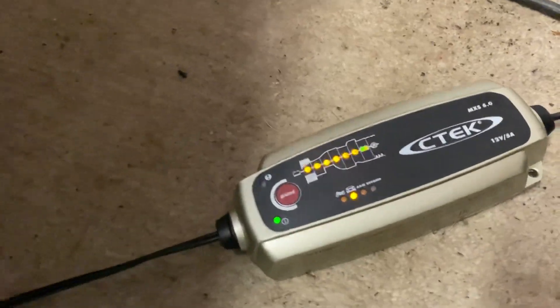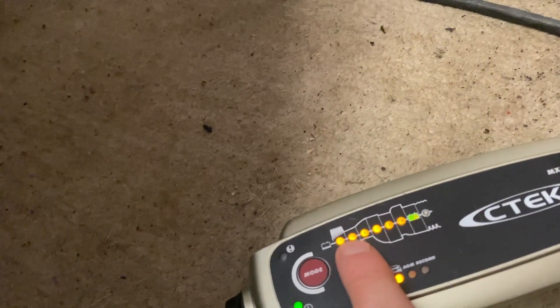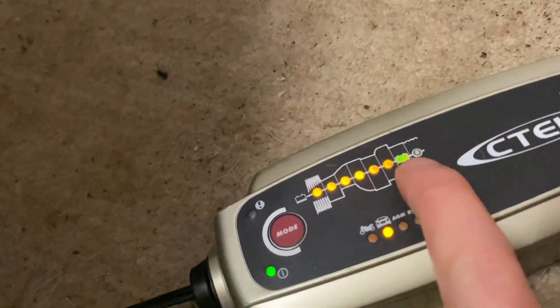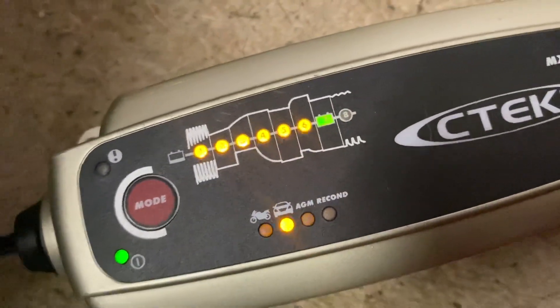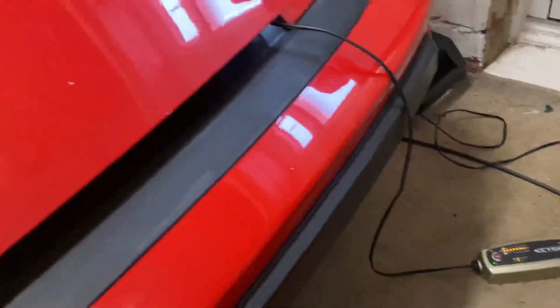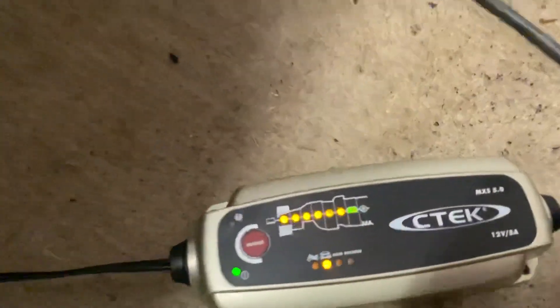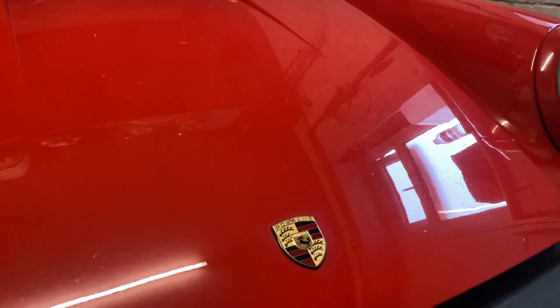Within about 12 hours we got stages one, two, and three — meaning it's charging — and within 24 hours we hit stage seven, which means the green light is on and the battery is fully charged. I'll pop the link to this in the description. It's a fantastic bit of kit — the C-Tech MX5 5.0.